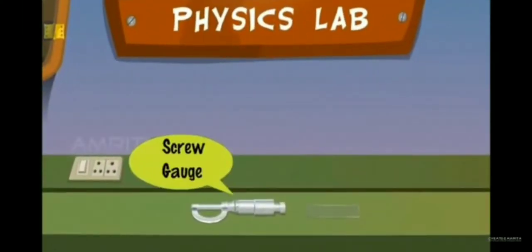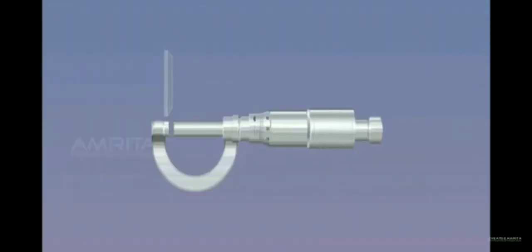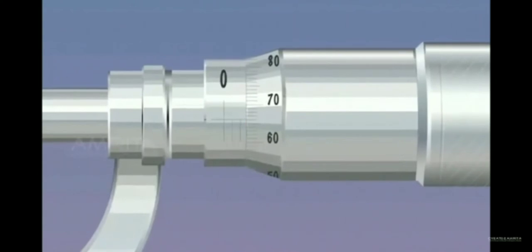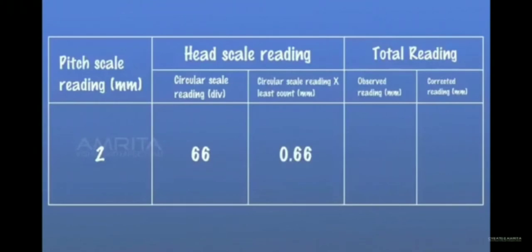Glass Plate — Materials required: the screw gauge and the glass plate. Work the screw backwards, then grip the given glass plate between the tip of the screw and the stud by working the screw forward. Note the pitch scale reading and head scale reading, and tabulate the observations.